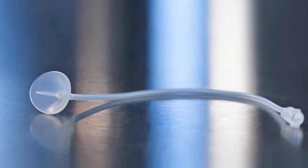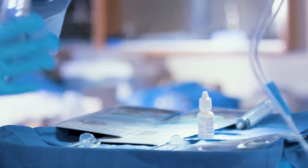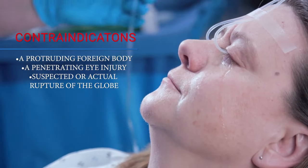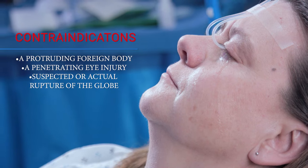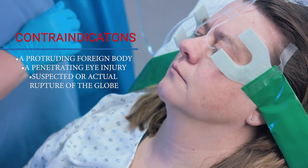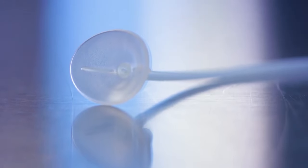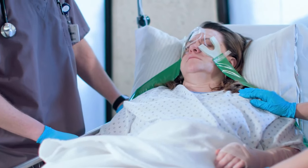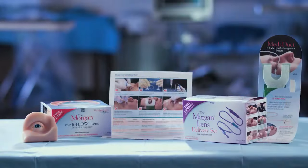Experts have said that regardless of the chemical involved, immediate and copious irrigation is most important. Contraindications include a protruding foreign body, a penetrating eye injury, or suspected or actual rupture of the globe. In all other cases, begin immediate irrigation and wait to perform a more detailed evaluation or history until treatment is underway.